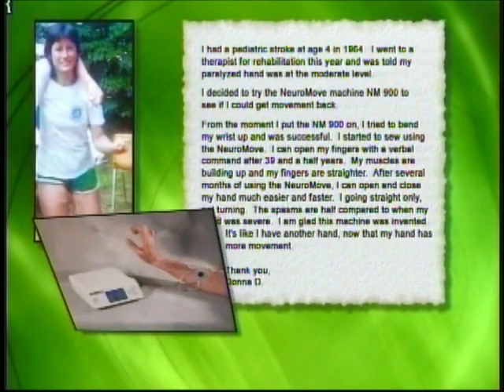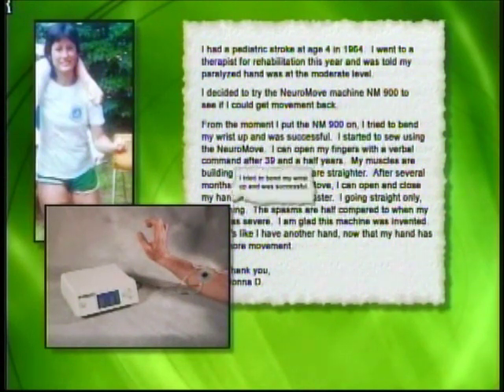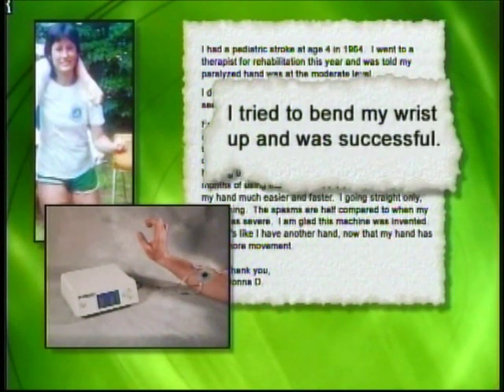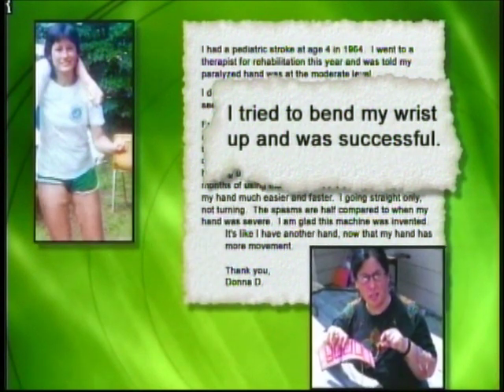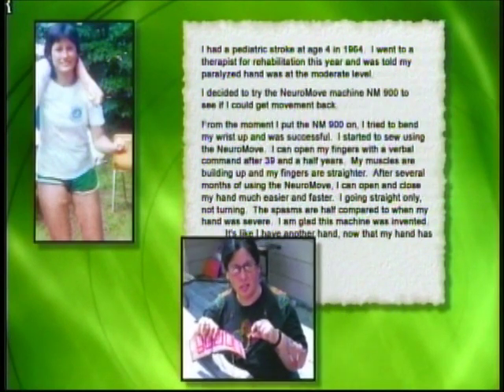At the left side of my body I could not walk, could not use my arm. It took me about six weeks to learn how to walk again, still working on my arm. I decided to try the NeuroMove NM900 to see if I could get movement back. From the moment I put the NM900 on, I tried to bend my wrist up and was successful. I started to sew using the NeuroMove, and after 39 and a half years, I can open my fingers with a verbal command.